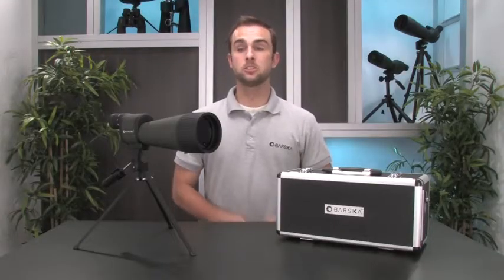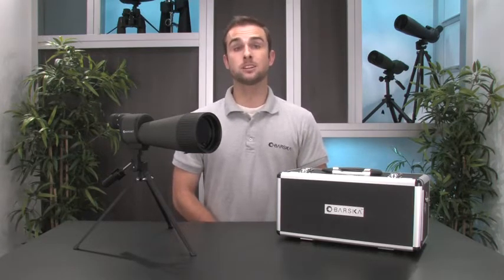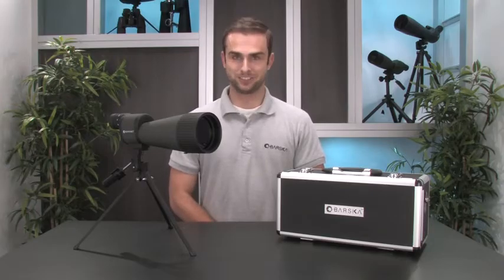Hello, my name is Ryan and I'm here to introduce you to the 25-125x88mm Benchmark Spotting Scope from Barska. Whether you're looking to get a close-up view of wildlife or spot a target at the range, it is important to have a set of optics that can provide you with a high quality image at any magnification.